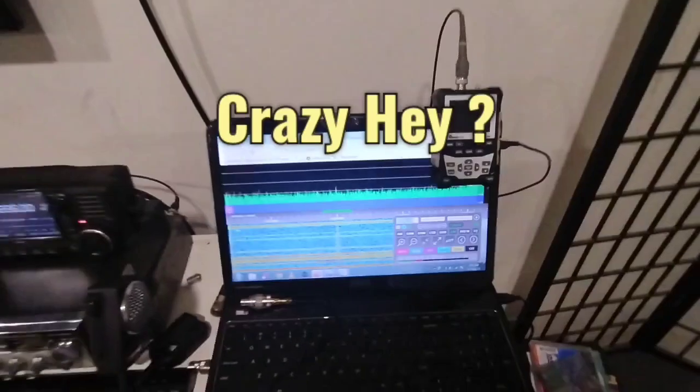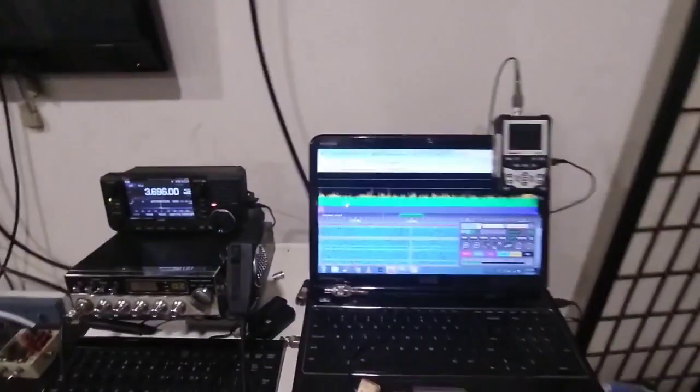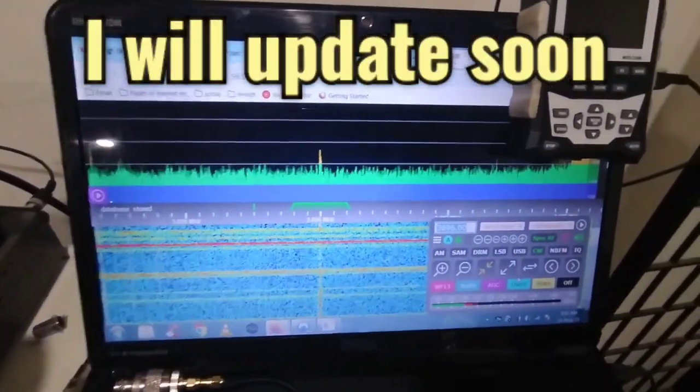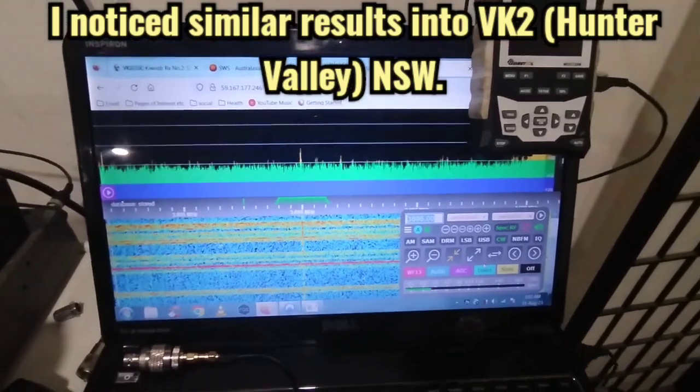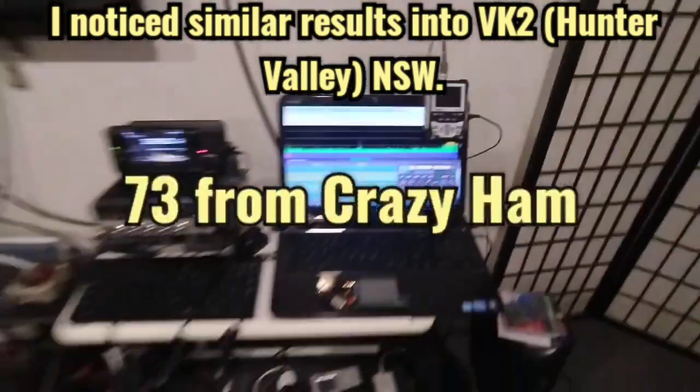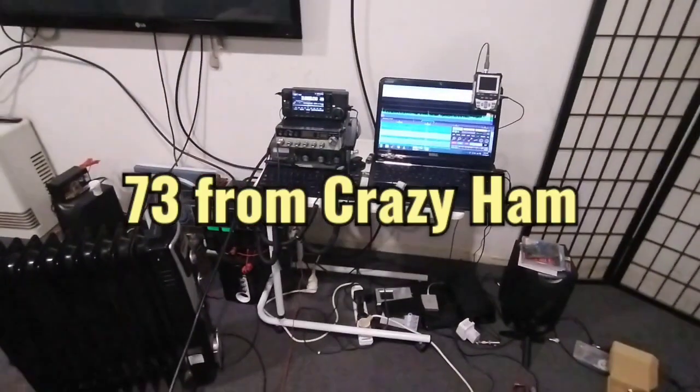It seems a bit up and down here in Central West Victoria, but it's definitely looking good. If I can get this from the lounge room, not even set up properly, she's a winner. Shame about the conditions — it is what it is. 7.3 and thanks for watching.